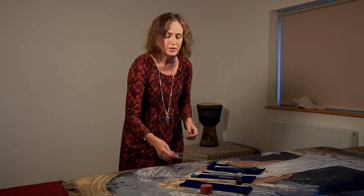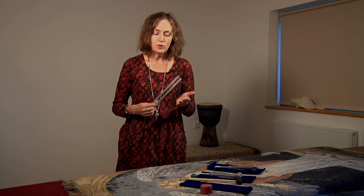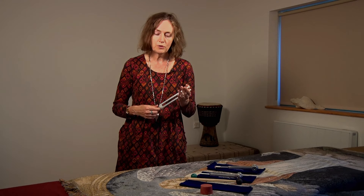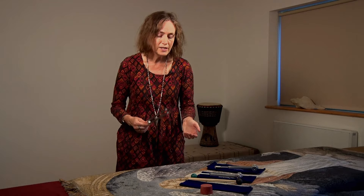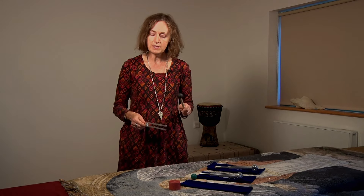With these three tuning forks there are going to be three different techniques. The first one uses the unweighted tuning fork. The beauty of unweighted tuning forks is you hear the sound much more clearly than the weighted ones. When working with this, we're not working on the body but off the body. You can activate the tuning fork by tapping it on a rubber puck or tapping it with a mallet.